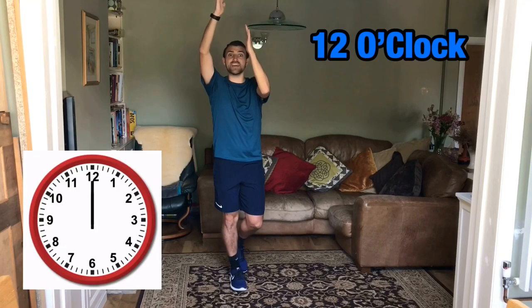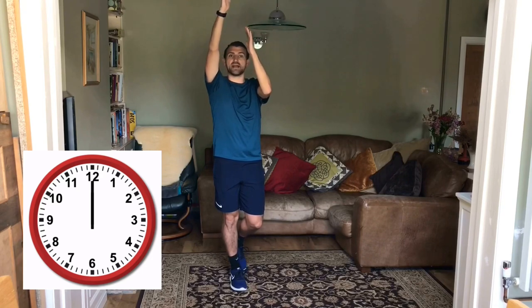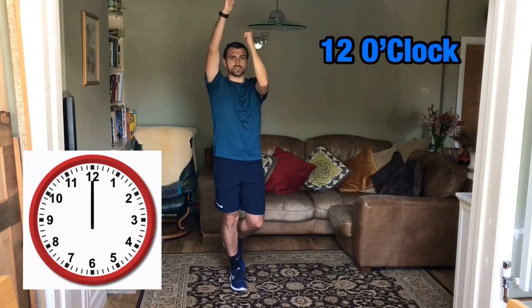What clock is it at home? Yeah, it's twelve o'clock. So, I've got my big hand, my minute hand, pointing to the top, which is no minutes, o'clock. And I've got my hour hand pointing towards the twelve. That's my little hand. This one is twelve o'clock.